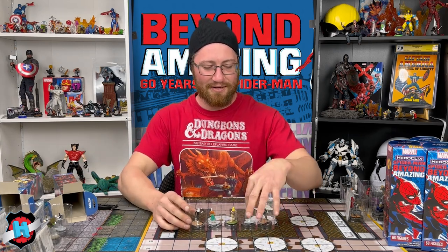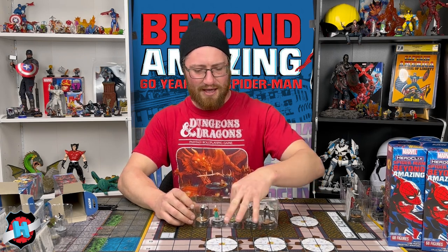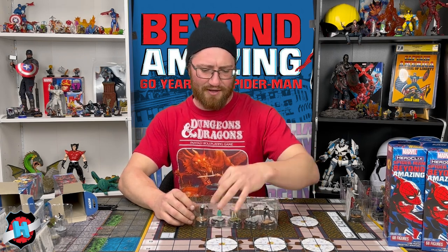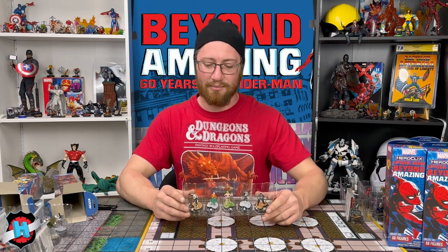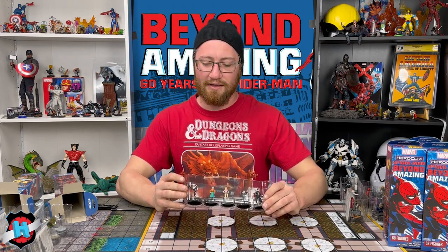We've got another Rare Punisher, a Silver Sable, a Normal Gwen Stacy, another Aunt May, and then Black Cat.